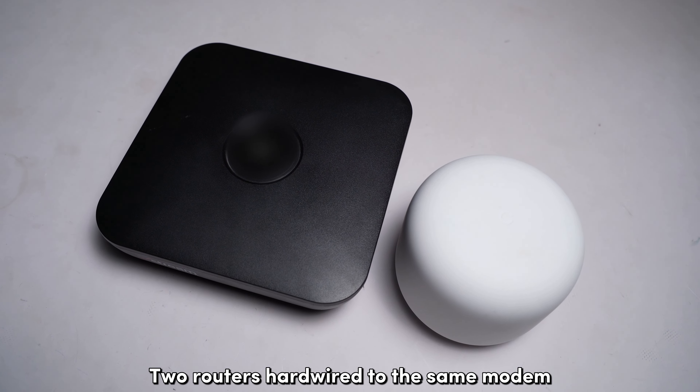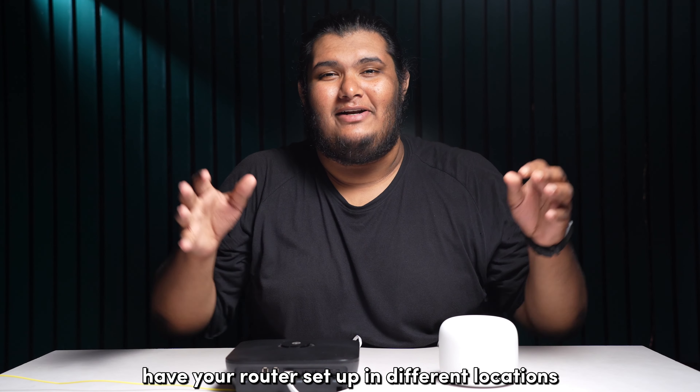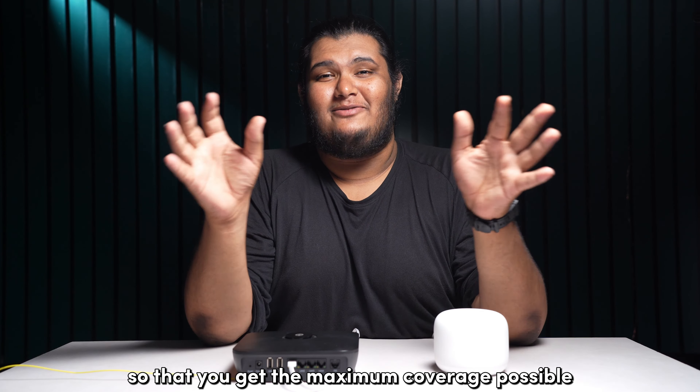Two routers hardwired to the same modem are always better than one, since you can have your routers set up in different locations so that you get the maximum coverage possible.